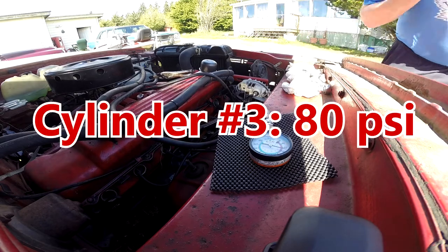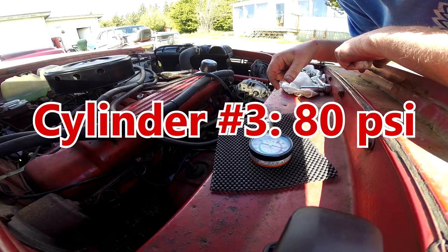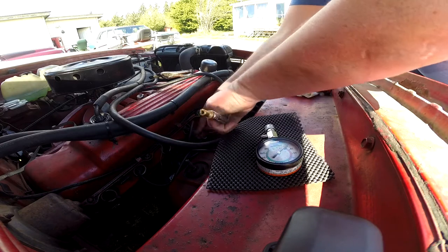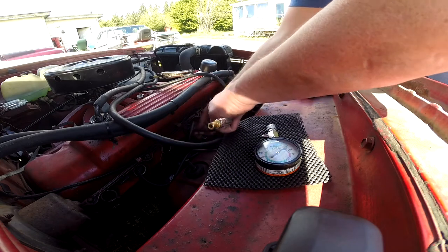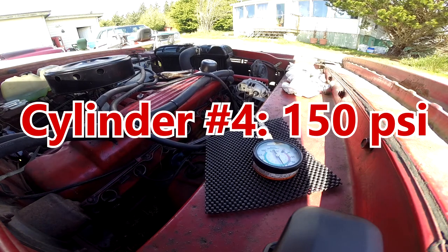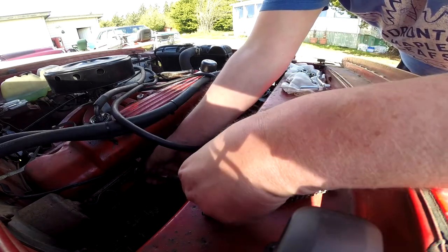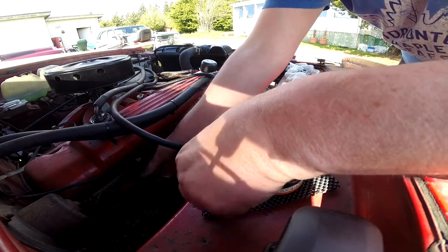There we go — 180. So number three, that's the one with the bad rings. I've tested compression in this engine probably about five or six times over the last three years, and none of them have been even close to that. Cylinder four is around 150. I don't think on any of my engines, slant or otherwise, I've seen a compression value more than 150.